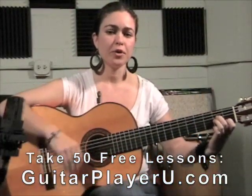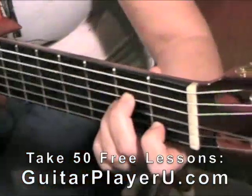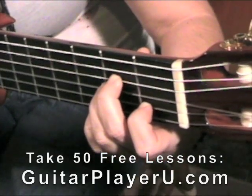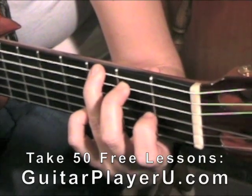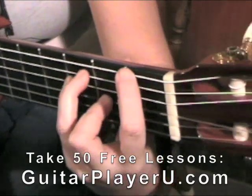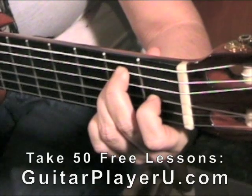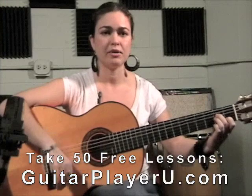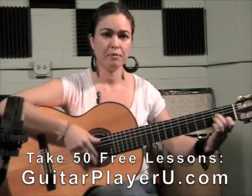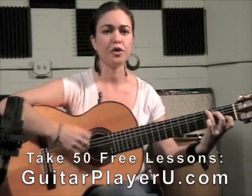So this progression is called a Phrygian — not that that's important — but it will be an A minor, a G (I've been told a G6), an F which I sometimes keep open, sometimes bar it, and an E major. So with the strumming pattern, it would sound like this. Two for each.